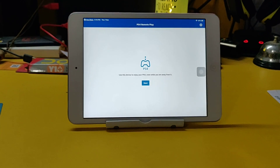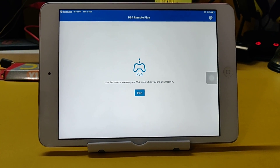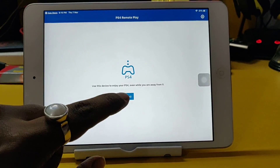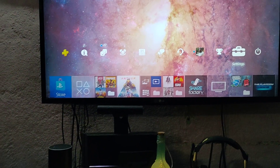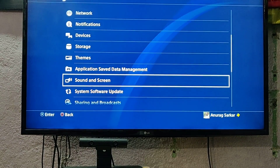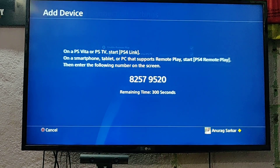Hey, what's up YouTube! Finally it's here — PS4 Remote Play has finally arrived on iOS. We're gonna test it out. Starting over here, as you can see I have my settings, and you can go to Remote Play Connections and from there go to Add Device.